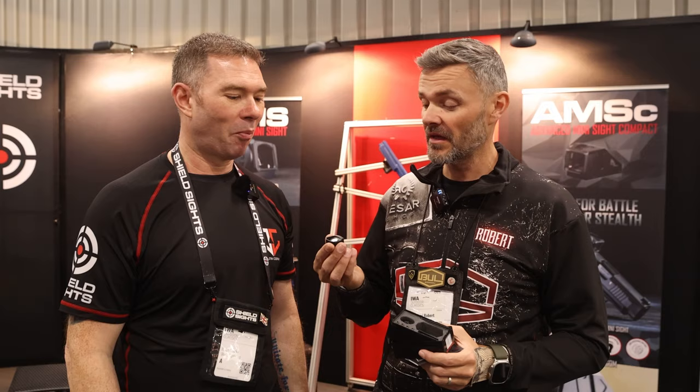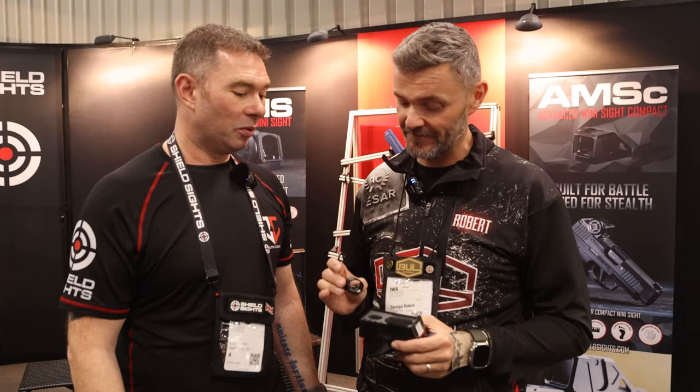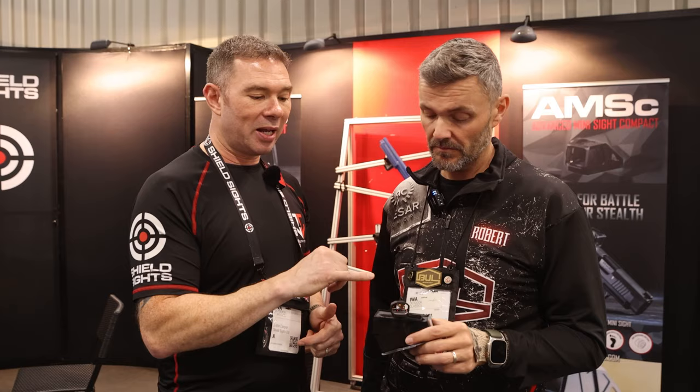I've been using it for quite a while — I have 50,000 rounds on my slide-mounted unit and it works perfectly. We hope so — the input we had for the product was from professional IPSC, IDPA, and USPSA shooters like Robbie. All of those shooters had input on the product and felt this was the best approach. The product is solely aimed at the competitive market, though there are many other uses for it.